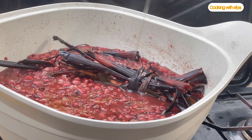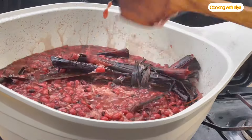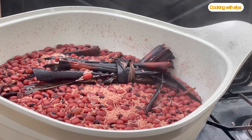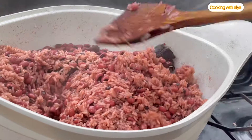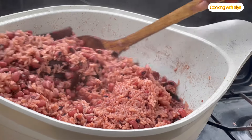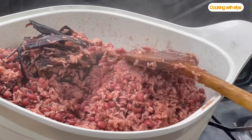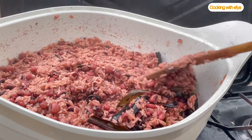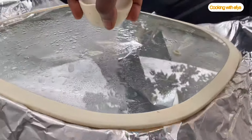For this waakye recipe, I really want the grains to be separated, so I'll go in with some cooking oil and less water. I'll be using parchment paper to help cook the rice until it's nice and soft. After about 10 to 15 minutes, you need to stir it — waakye is more like jollof rice, it requires a little bit of stirring and attention. Give it a good mix, then cover it with parchment paper or a napkin to retain the heat so the rice cooks faster.